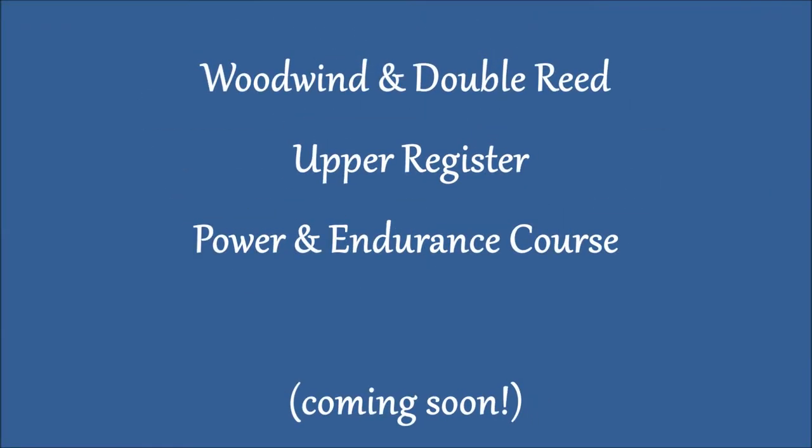I also have a course for all woodwind players except for flute — so that would be all your double reeds, bassoon and oboe, English horn, clarinet, and all the saxophones. That's a course designed to improve your tone, range, and endurance on sax, clarinet, and the double reeds.